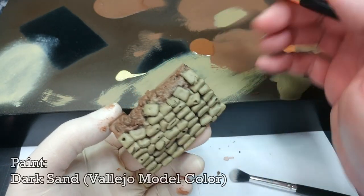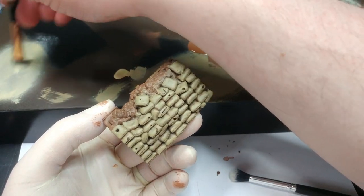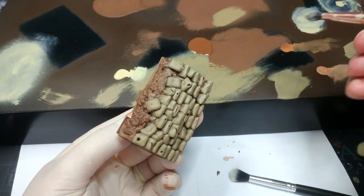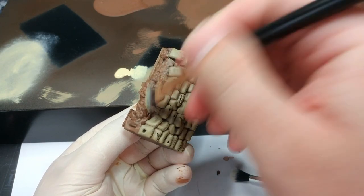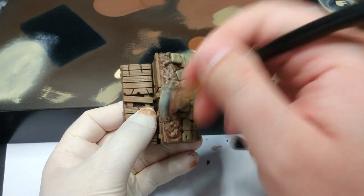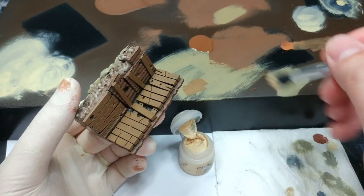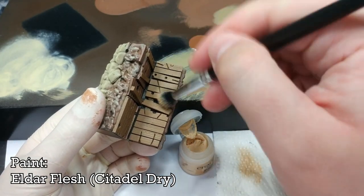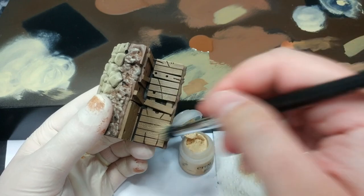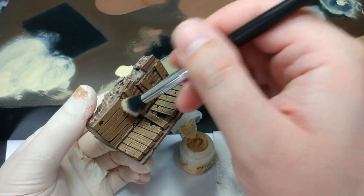We'll flip this around and what I'm going to use is Dark Sand — this time we're going to dry brush it on. Load up your brush, get most of it off to the side, then start dry brushing the sandbags just to give them a little bit more visual interest. As your brush starts running out of paint, run across the sand and dirt at the top and you'll have a pretty nice variation of color in the earth. Then I've got a really long-bristled, quite soft makeup brush and I'm going to apply some Eldar Flesh to the wood. Mind how you go because you can very quickly add a bit too much, but ordinarily you want to add a little bit more than you'd think, because as it tones down and dries it looks a lot more subtle.